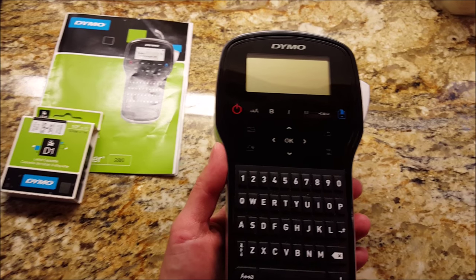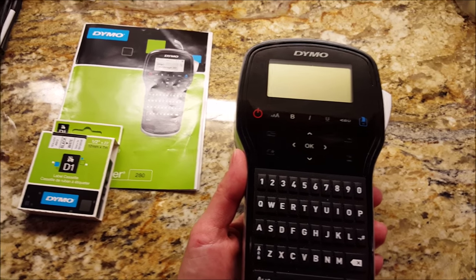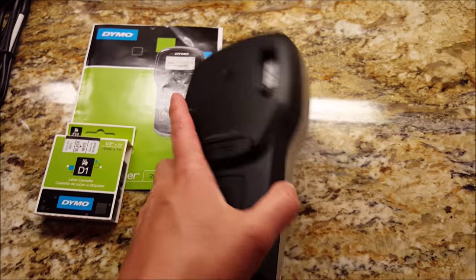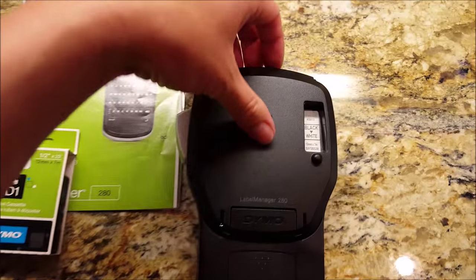This is a companion video to my video review of the Dymo Label Maker, which they call the Dymo Label Manager. This is the unit that takes the D1 replacement cartridges. This is going to show you how to open the back of the unit to replace the cartridge.